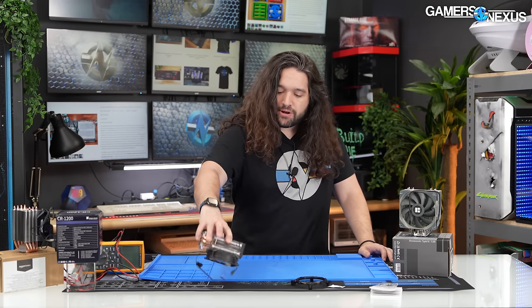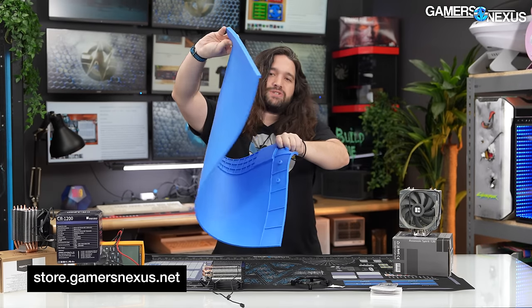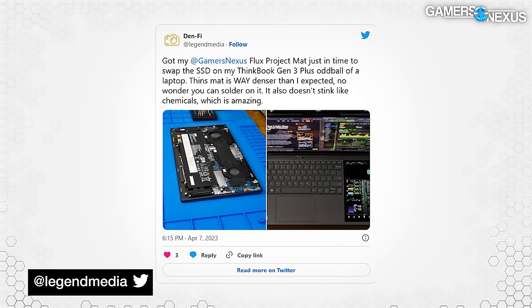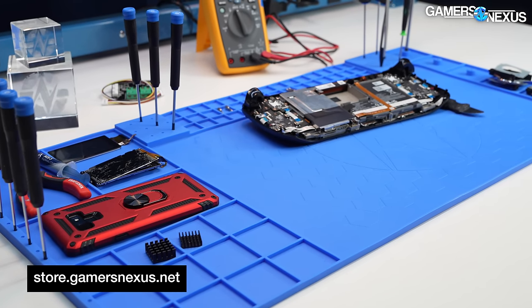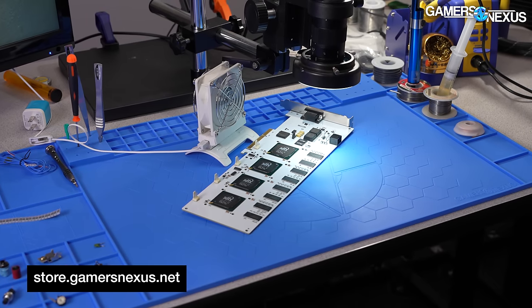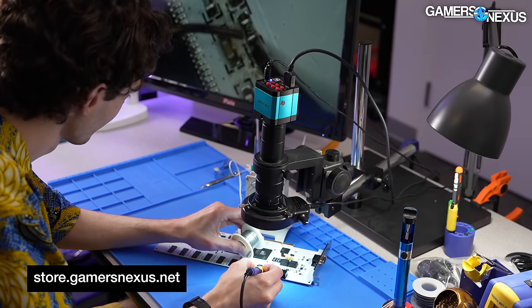We are sponsoring this section with our own project and soldering mat, available at store.gamersnexus.net — a really hefty surface for all kinds of hobbyist or enthusiast projects. A massive thanks to everyone who's bought one. We're thrilled to see the tweets coming in for various uses, ranging from models and hobbies to electronics repair. These help fund our testing efforts in the lab directly. Thanks to those of you who support us at store.gamersnexus.net or via patreon.com/gamersnexus.